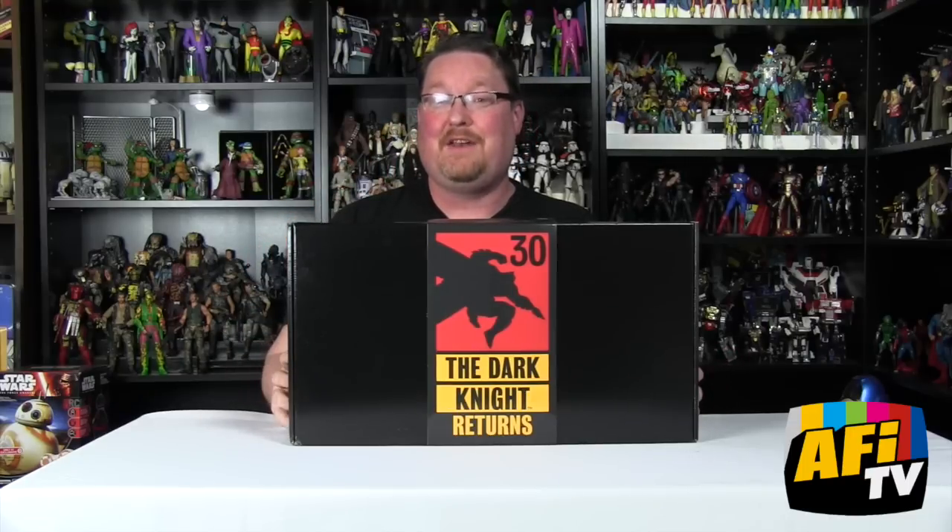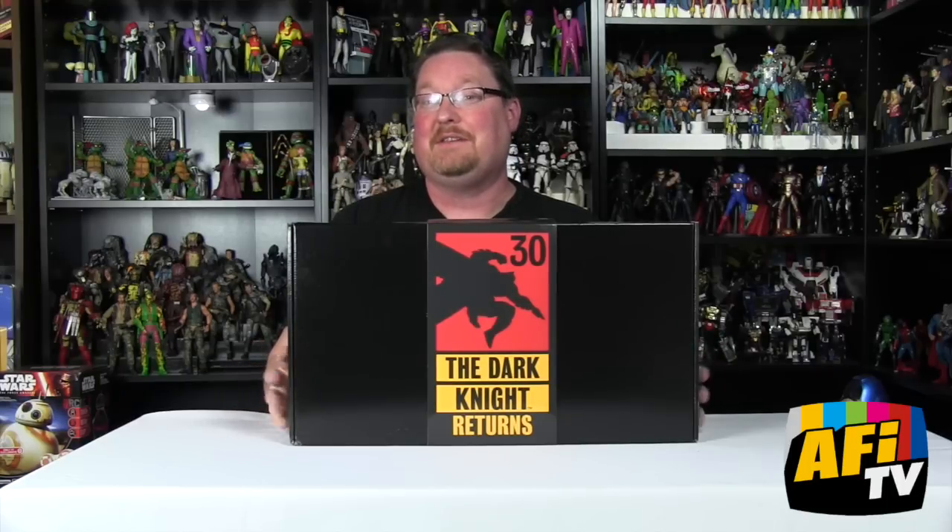As you probably know, this year is the 30th anniversary of the landmark comic book series The Dark Knight Returns by Frank Miller, and this package is heavy and solid. It's got this cool 30th anniversary logo that they created, and we're going to open it up and see what's inside.